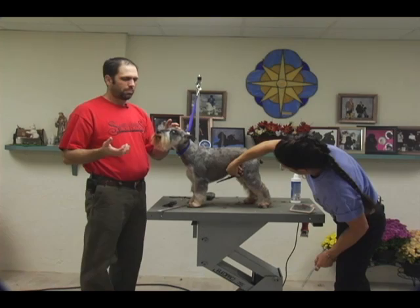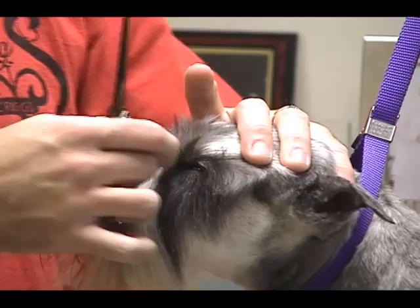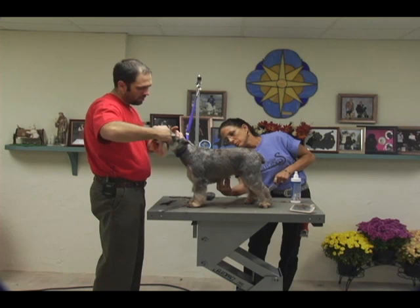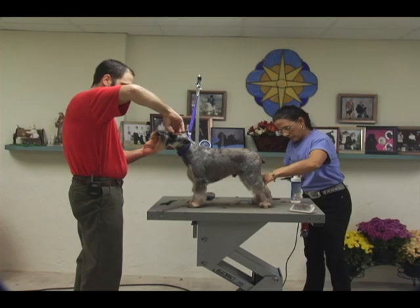Doing the head on Schnauzers is a big problem that people have, so I want to make sure I explain this as well as possible. I usually pull the eyebrows back and take this hair in the corner, then come in with my thinning shears — just the hair in the corner of the eye — angling my shears up towards the stop. The stop is right in the center between the eyes where the bridge of the nose comes up and meets right there. I'm going to angle in and take this out with my thinning shears to clean this up really nice.